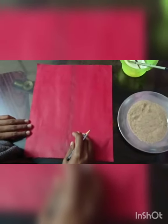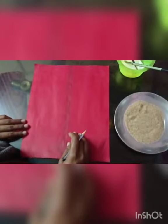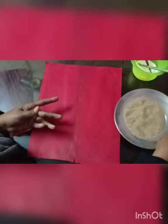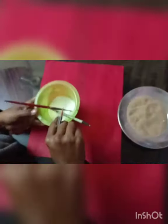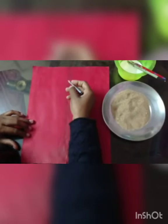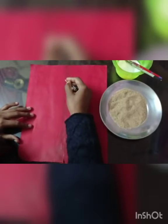Hello students, today I'm going to show you how to make a sand painting with sand. For this I am using raw sand, liquid glue, a brush, and paper. First you have to draw your image, then apply glue, and then sand. Here I am trying to draw a Ganesh — let's start to draw.